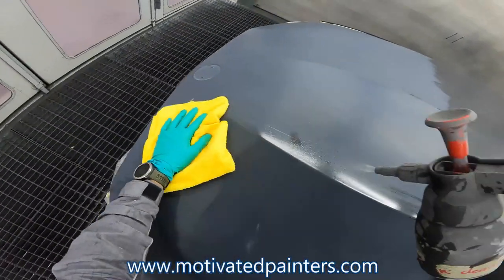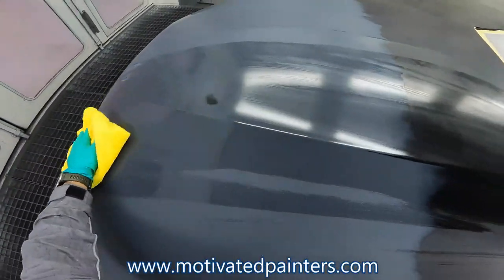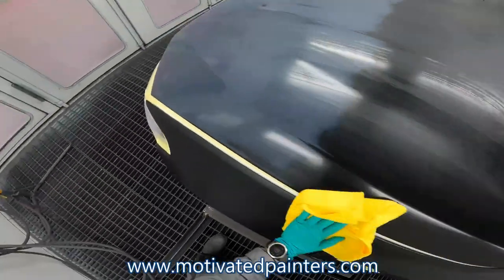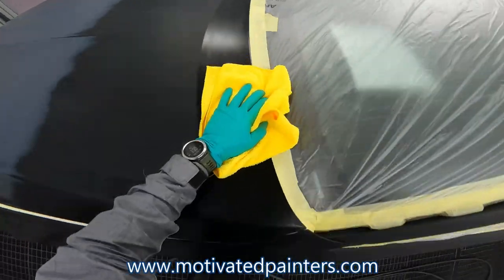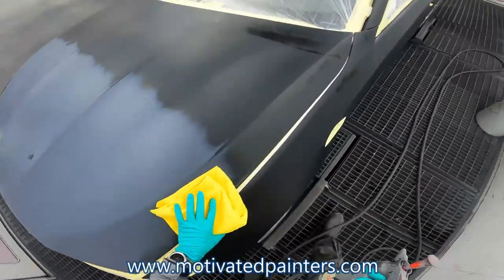With the clear coat I use here, I use the PPG global refinishing clear coat — the ceramic one. And that stuff has been honestly bulletproof for me. I love it. It's worked so well.